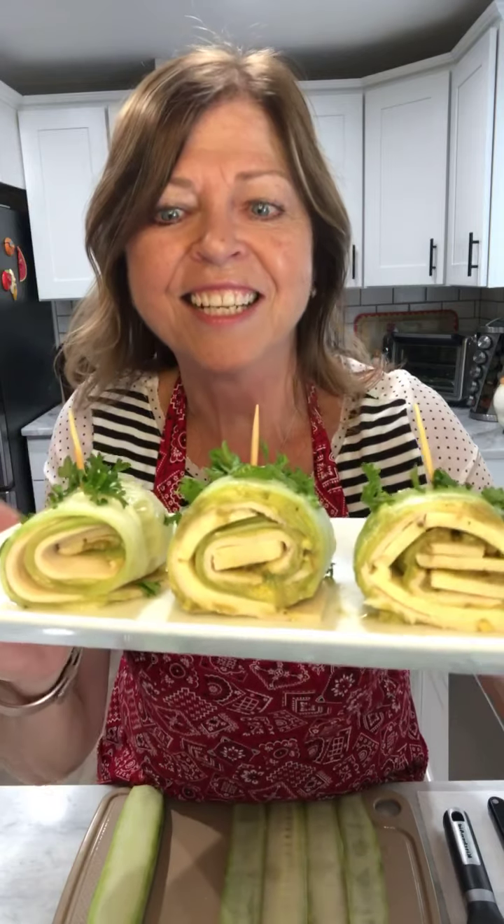Look at this yumminess! This is turkey cheese avocado pinwheels — so fresh and tasty. Keep on watching because I'm going to show you just how easy it is to make these fresh tasting, delicious treats.